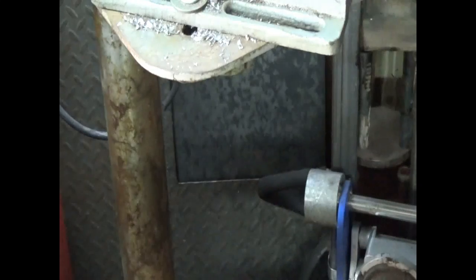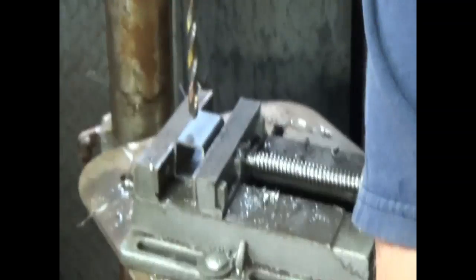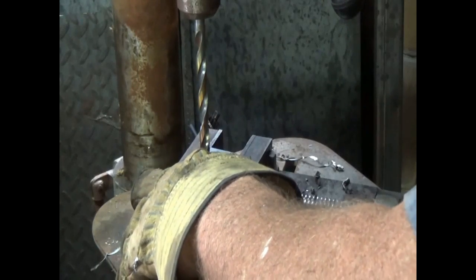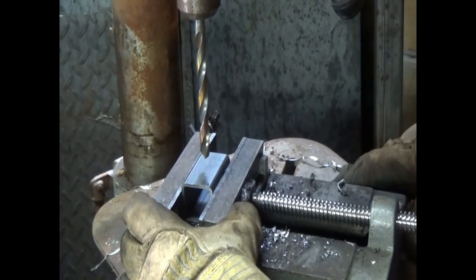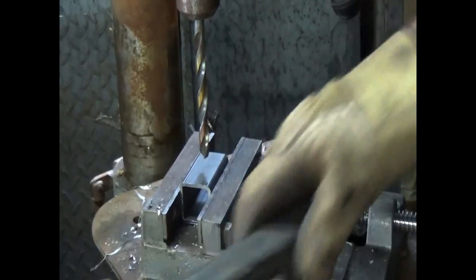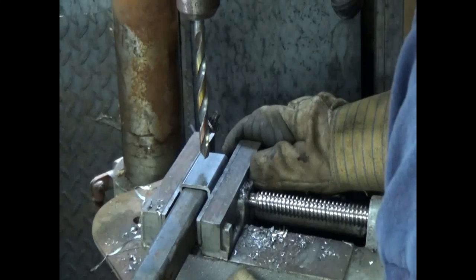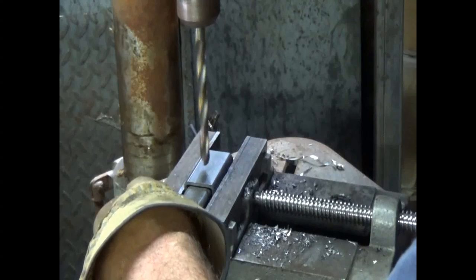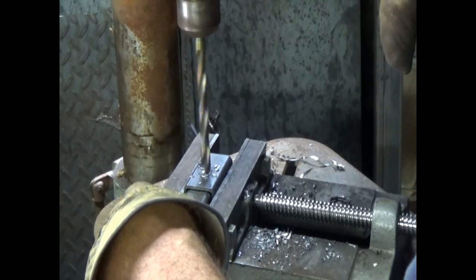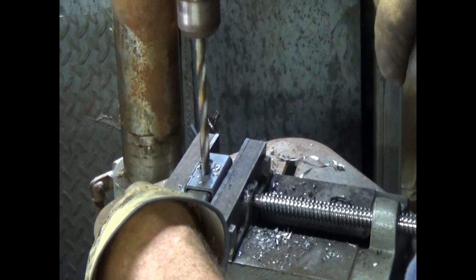I'll do one more here and then I'll show you what else I've picked up from the scrap. Everybody looks at me like, what the hell are you doing? I love my drill press — so nice. By the way, this bit — freebie from the shred pile. I don't know if I showed you that, but I'll show you that too.